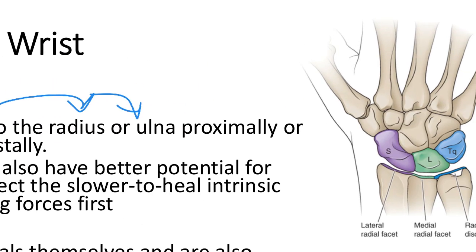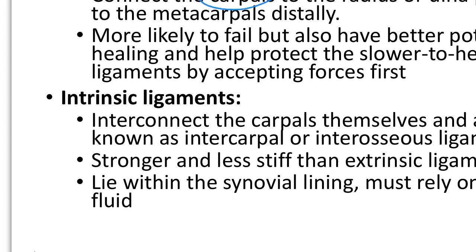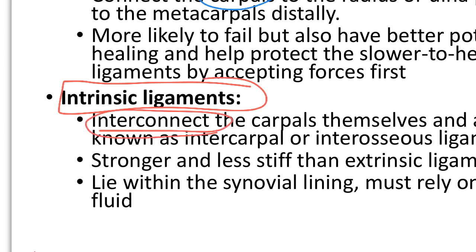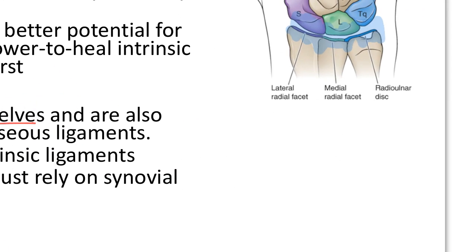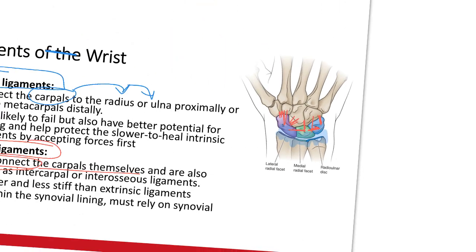Let's look at where those would be. Anything connecting these two together is going to be your extrinsics. Then you have your intrinsics, and these interconnect within the carpals themselves. They're not going to attach to the radius or the ulna — they're going to connect all the carpals together. So extrinsics and intrinsics are the two types of ligaments.